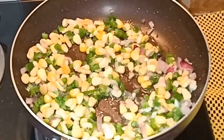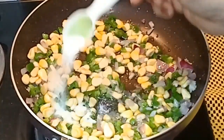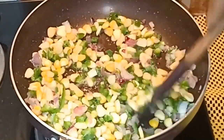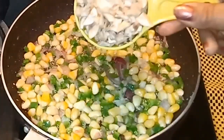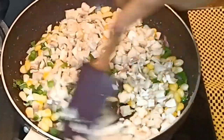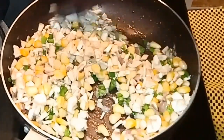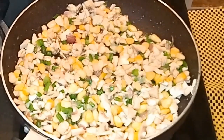Add salt to taste — I'm adding half a teaspoon of salt — then mix it well and cook for half a minute. Then add the mushrooms. Mushrooms are very soft and require less time for cooking. Mix it well, then cover and cook on low heat for four to five minutes or until the mushrooms are done.